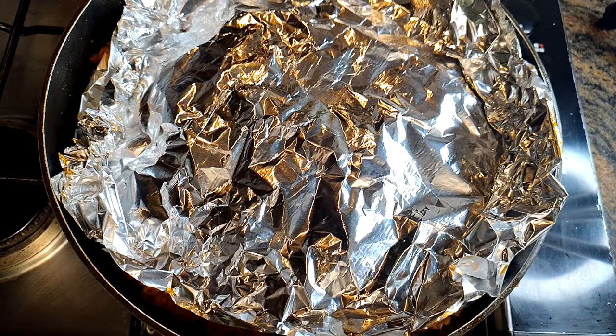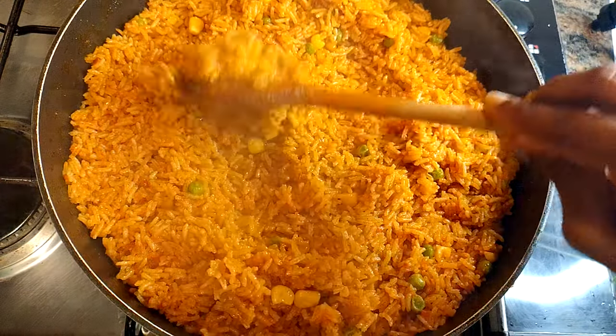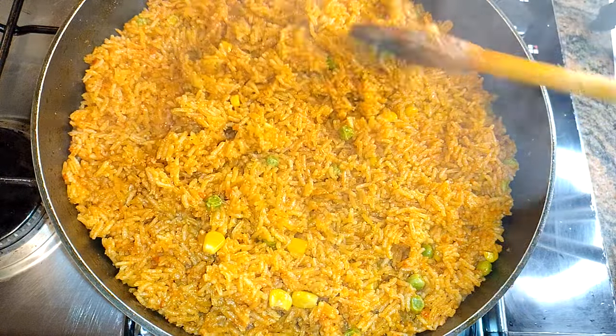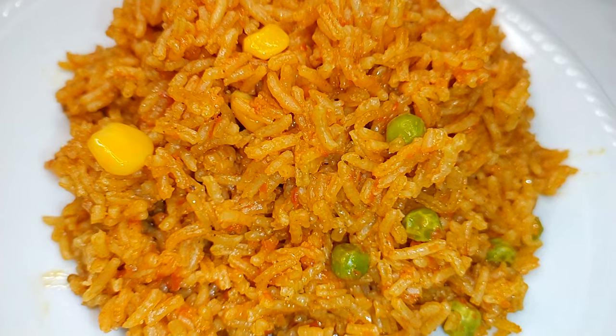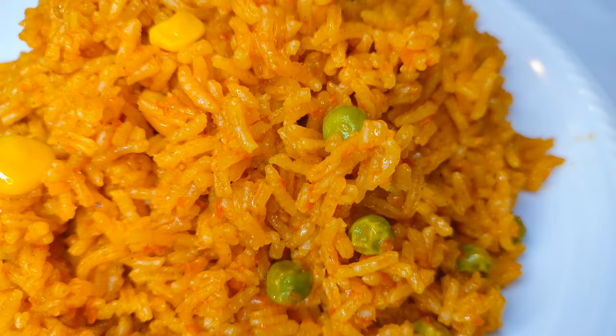After about 10 minutes, this is what we have here — our jollof rice is ready! I must tell you, even though this doesn't have any meat or fish, it tastes delicious. You definitely need to give this a try, especially if you're vegan or vegetarian.